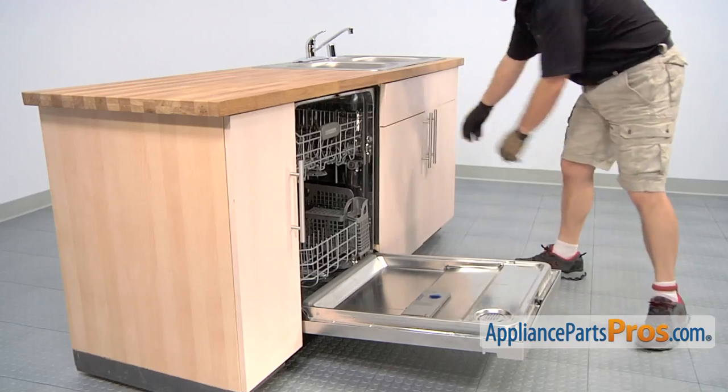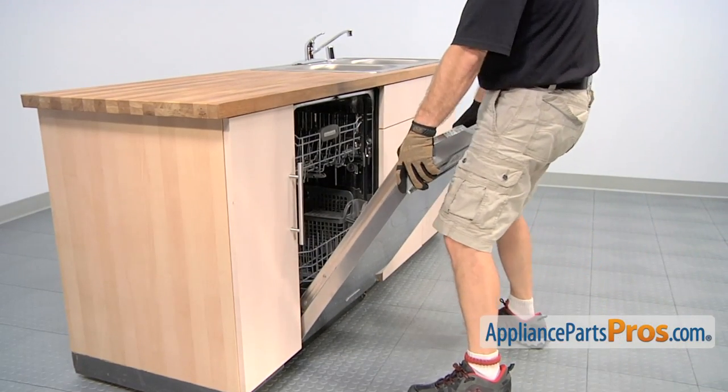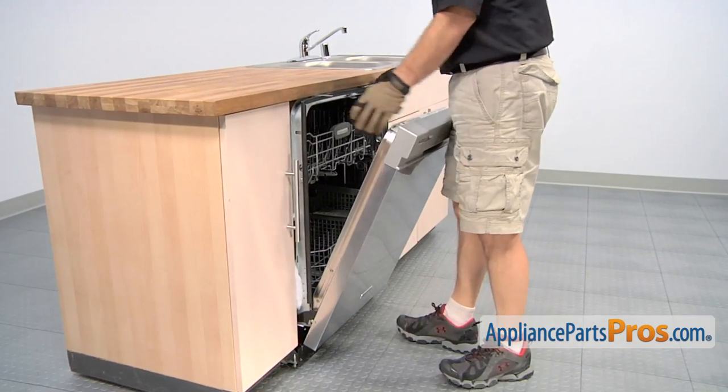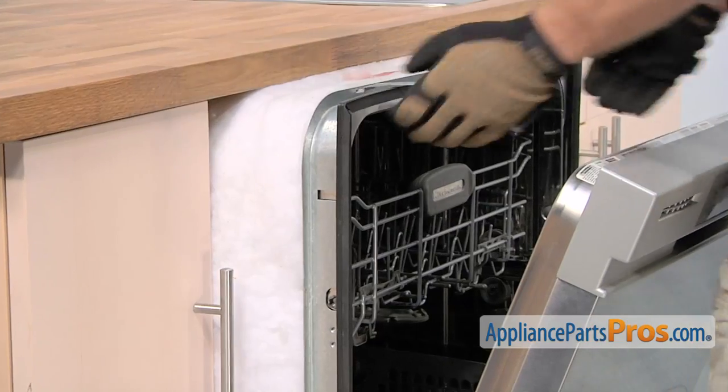Now that we have the lines disconnected from underneath the sink, we can lift up the dishwasher door and carefully pull the dishwasher out until you can see the frame. Then you can grab that and pull it the rest of the way out so we can change out the brackets.